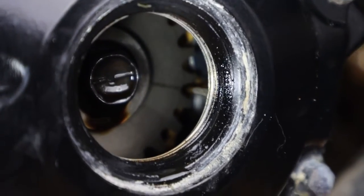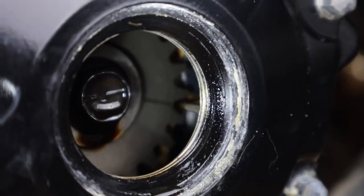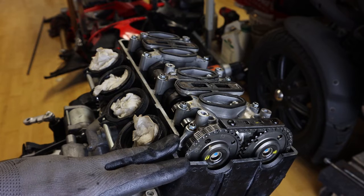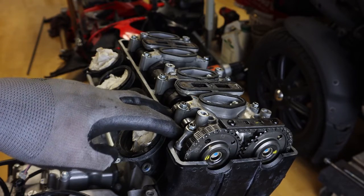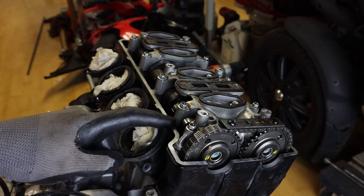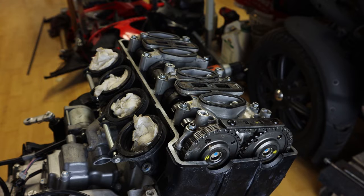Those are now set. After we measure the valve clearance, we're going to rotate all the way around, check the others, and then double-check both intake and exhaust again. With the crank in the present position, we can check number 2 and number 4 intake valves, and number 3 and number 4 exhaust valves. Let's get our feeler gauge.